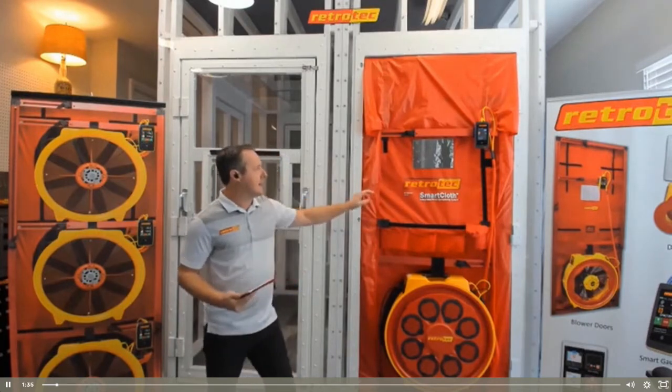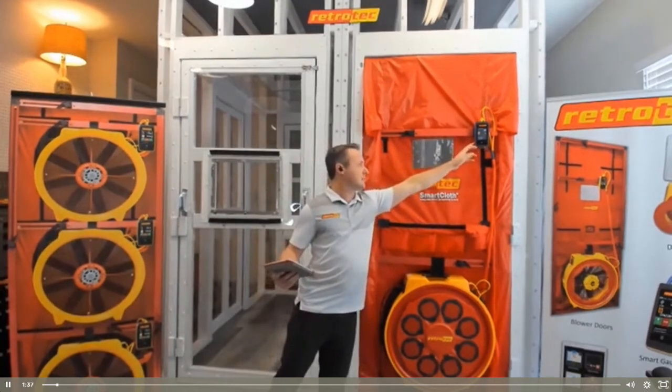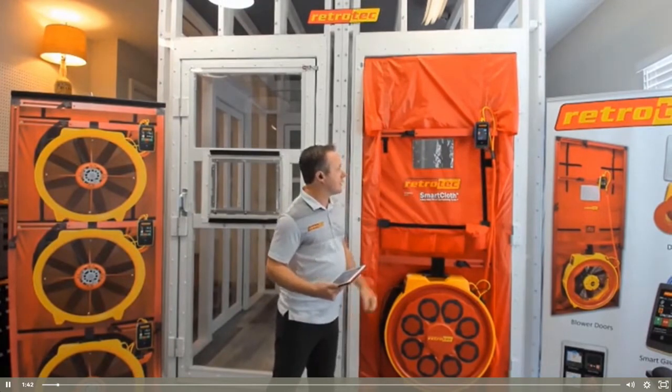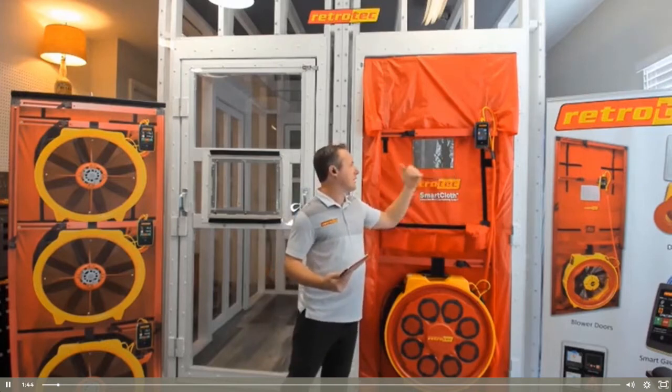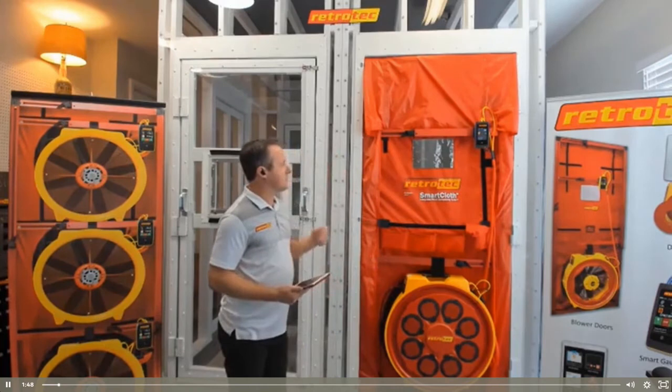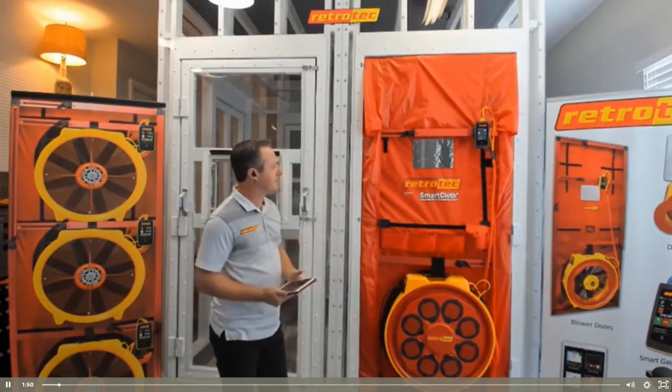And a digital pressure gauge, or manometer, that actually serves as the brain of the unit — that's where your fan is controlled and that's where your air leakage reading is displayed once you finish running the test.